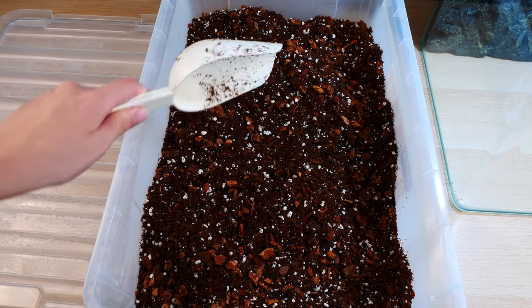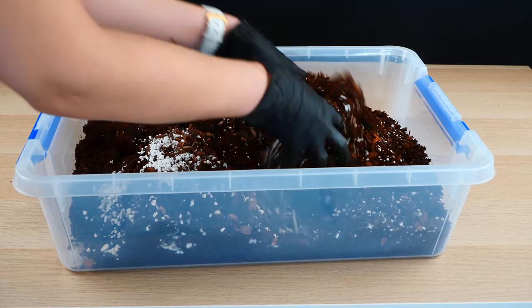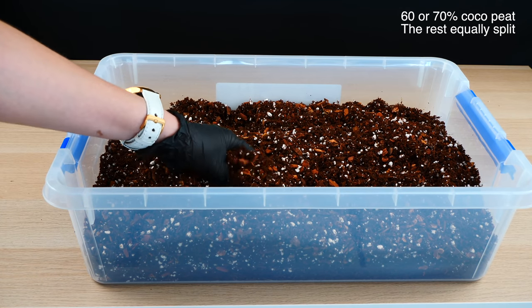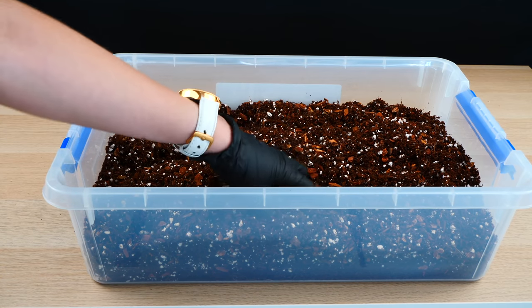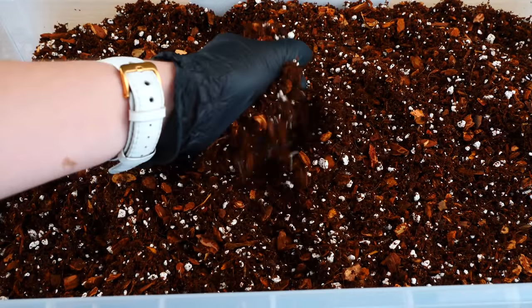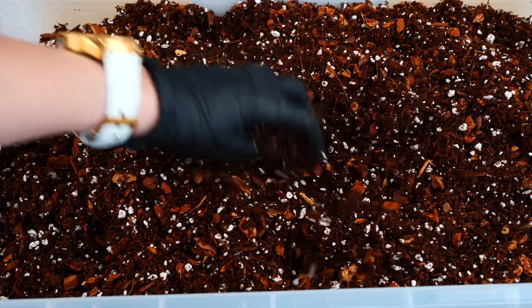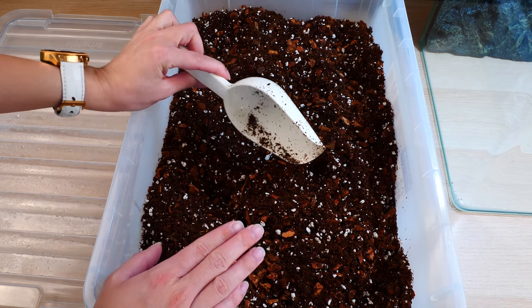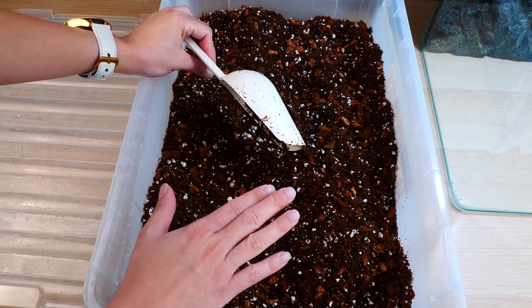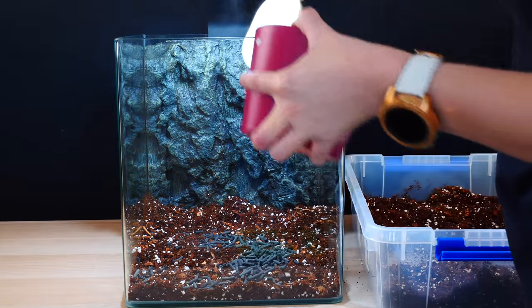The soil I'm using is quite an interesting mixture — fairly new for me. It is a mixture of coco peat, bark chips, and perlite. The ratio is about 60 to 70 percent coco peat and the rest in equal amounts bark and perlite. The aim was to create something water-retentive but also well-draining and airy at the same time. I'll be using both terrestrial or semi-terrestrial orchids and epiphytic orchids — some will be mounted, some will be planted — and I want this mixture suited for both.